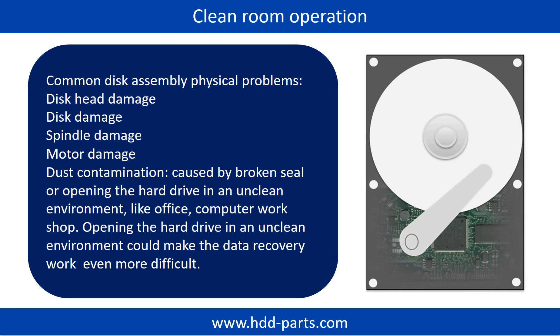Clean Room Operation. Common disk assembly physical problems include: disk head damage, disk damage, spindle damage, motor damage, and dust contamination. Dust contamination could be caused by broken steel or opening the hard drive in an unclean environment, like an office or computer workshop. Opening the hard drive in an unclean environment could make the data recovery work even more difficult.